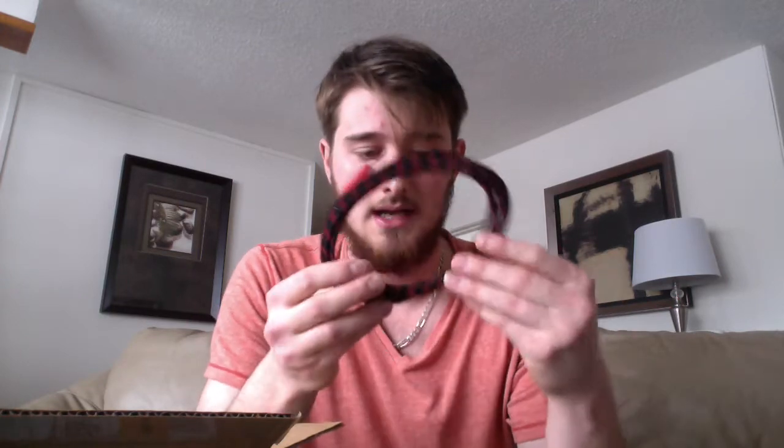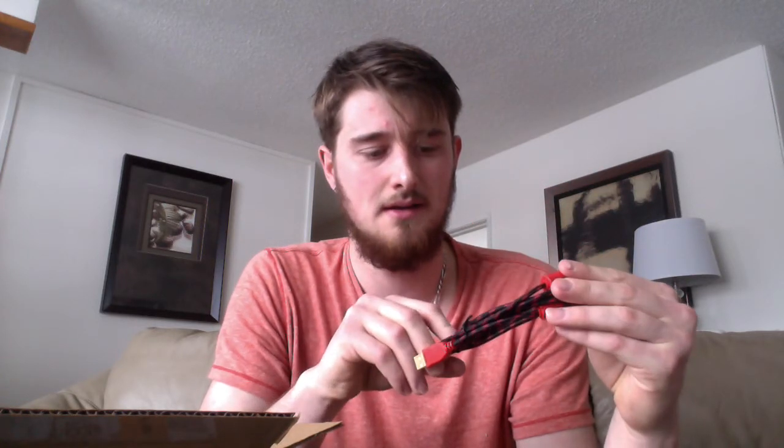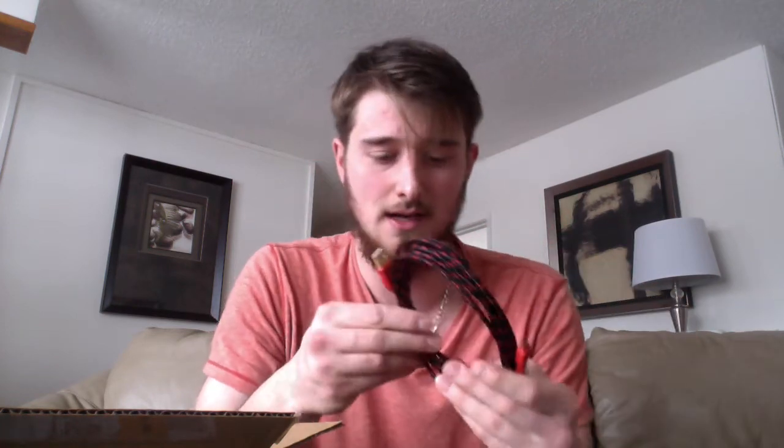So I watched some unboxing videos and I wasn't sure if it came with a USB charger or not, so I bought one just in case. I thought I got it in a different color than red, but it's a charger nonetheless — that's all I wanted. It's 10 foot, braided, and this is supposed to fit in there really nicely.